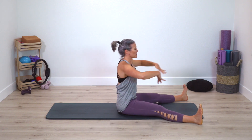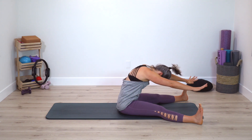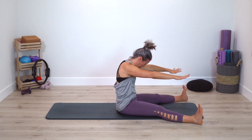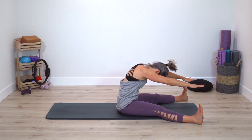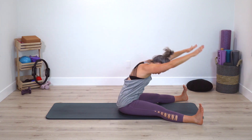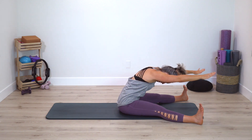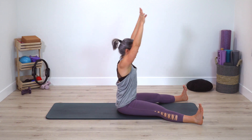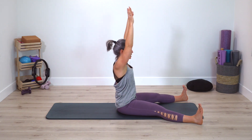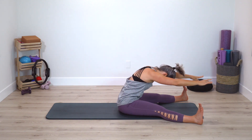Sitting nice and tall, arms reach forward, round your spine — stretch, stretch forward — roll right back up again. Round your spine, stretch, stretch forward and up. Adding on — round spine, now extend spine, bring yourself up. Round your spine, extend spine, bring yourself up. You can keep your arms just next to your ears if you'd like. Two more times. Next time you come up, stay here.